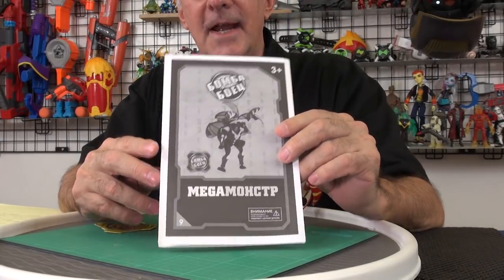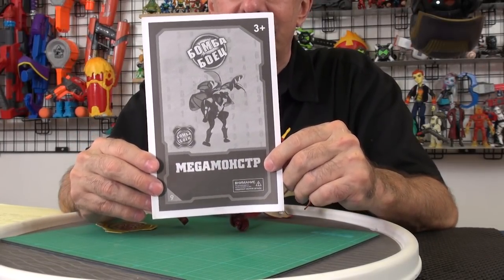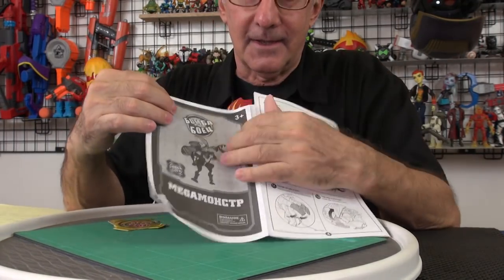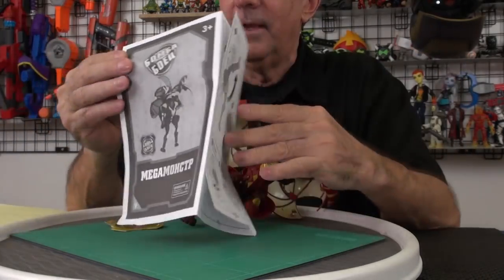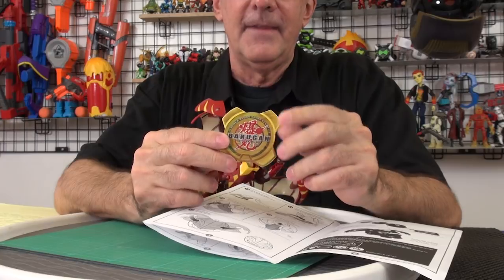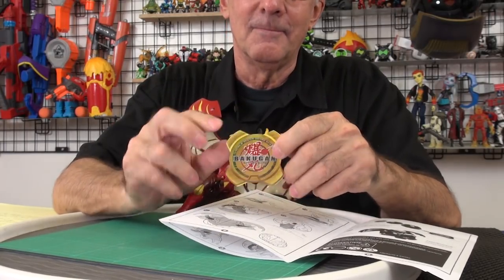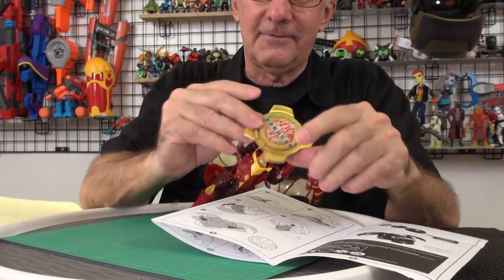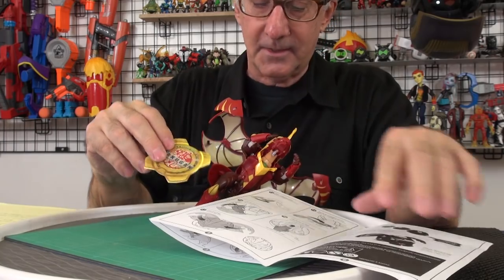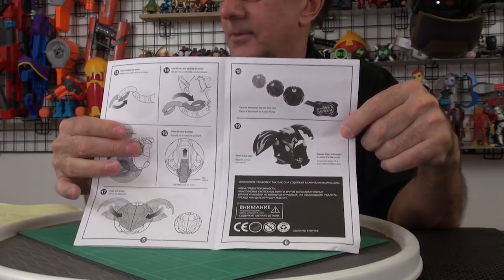It does come with some directions — this looks like Russian or some Eastern European language, but the rest of the instructions are in English, so I guess I'll be able to morph them. They also give you this fake gate card, and it even has a code on the back for the Bakugan website. I wonder if it's still operating. I can tell from the thickness that it does have the metal in here that you need to pop it, so this must pop open.